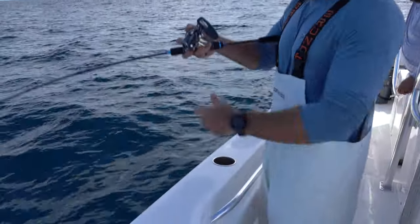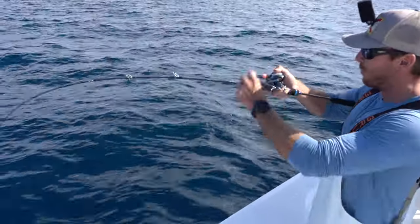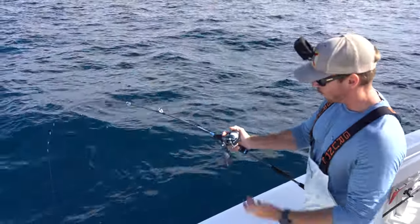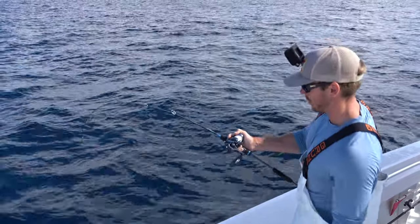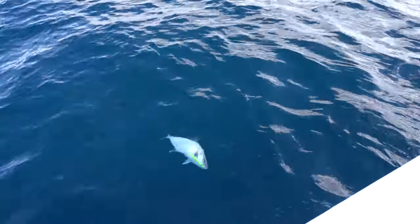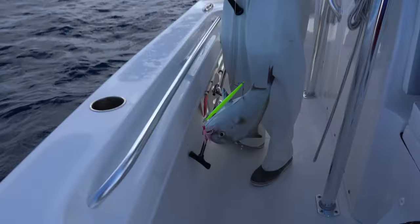I got this reel specifically for slow pitch jigging. This is the Shimano F-Custom 1501 — it's a really tiny reel, like the size of a little bass reel or a bait caster you'd use for throwing swingbaits. It's kind of cool that this small of a reel you can catch pretty massive fish on. Vic just caught like a 30-something pound gag grouper on this exact same size reel. We got color — a little something-something. You don't have to gaff them; they're closed anyway.